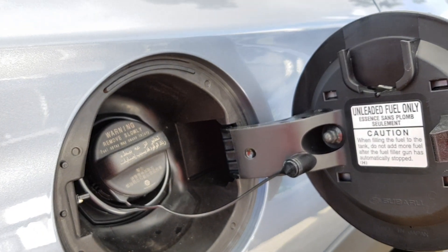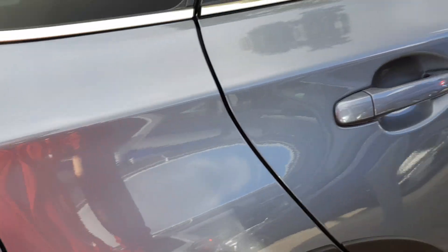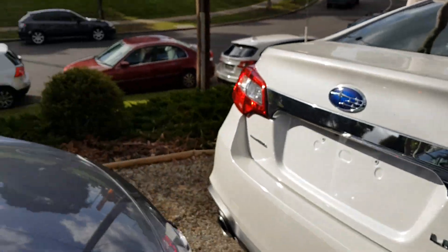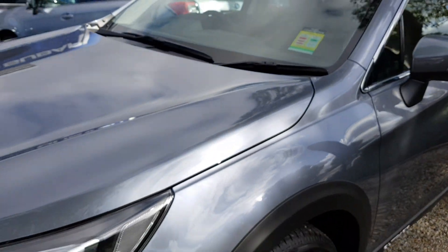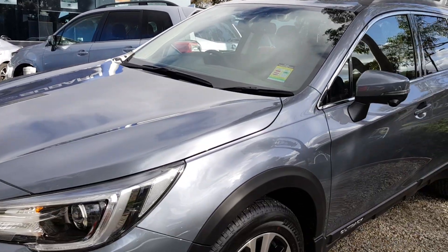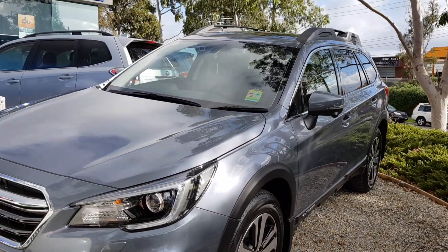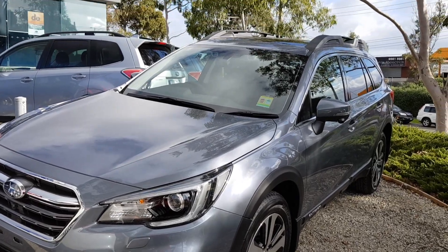95 octane fuel would be suggested for this car, though some Subarus can run on 91. Anyway, that's my little walk around of the Subaru Outback facelift. This car is for sale at Glen Waverley Subaru — I'll leave the details in the description below. Thanks for watching, and sorry for the slow uploads because of exams. Hope you enjoyed this video!